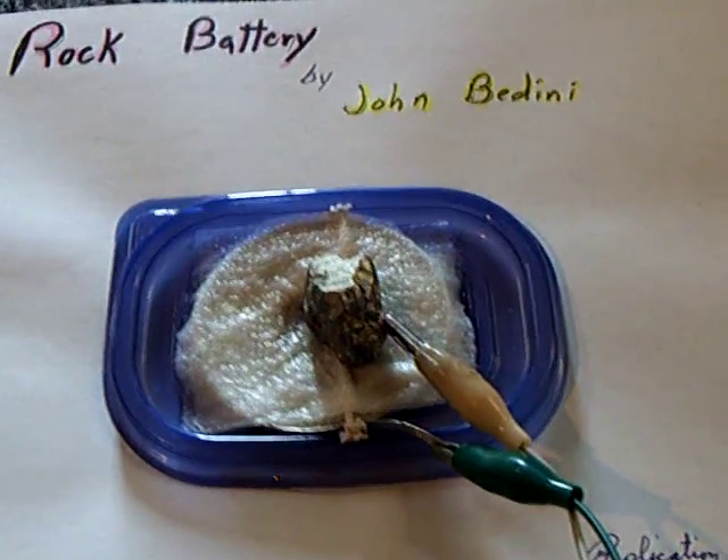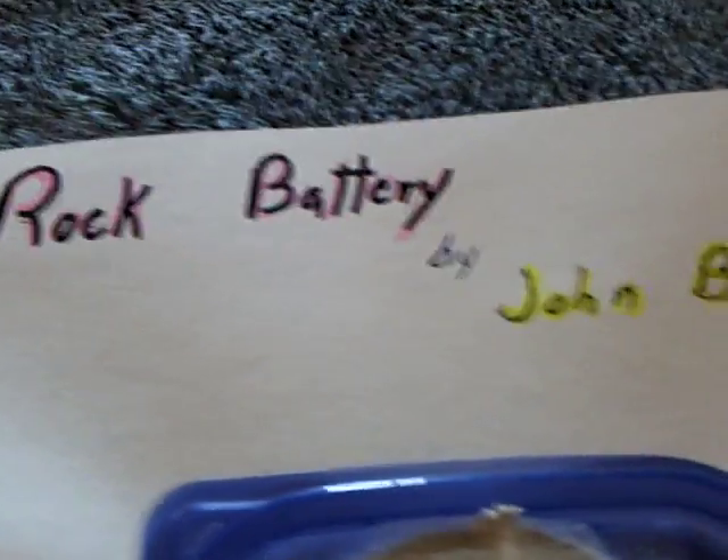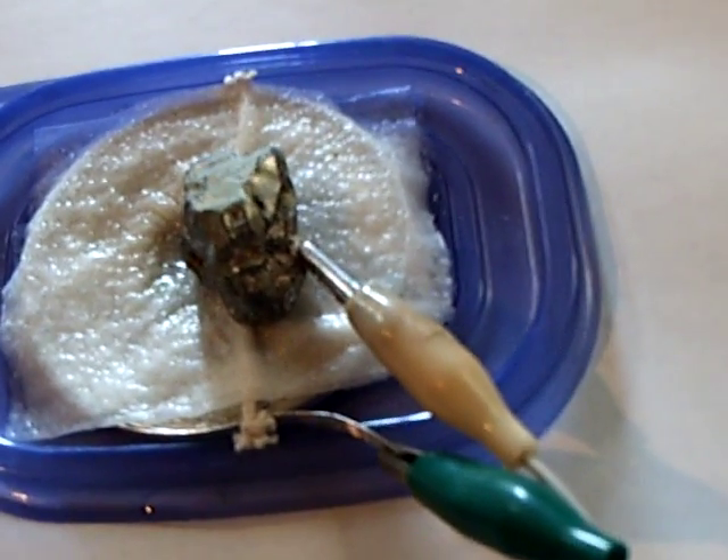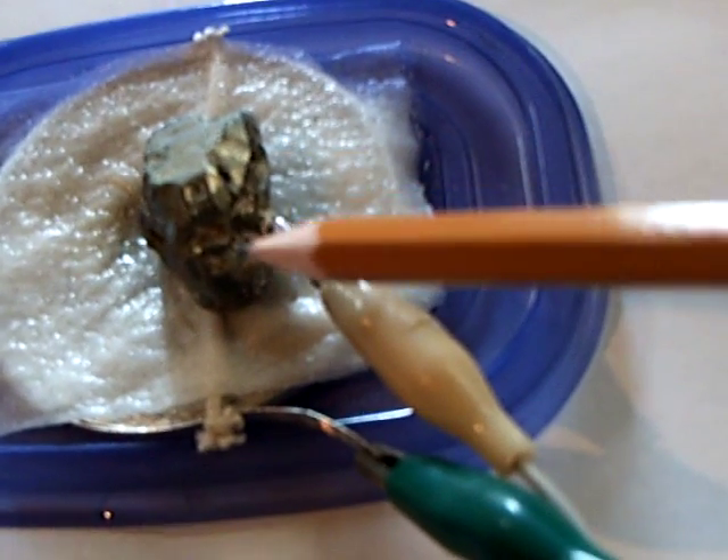Here's something I just had to try. It caught my attention and I just had to try it. This is a rock battery by John Bedini. He's very familiar with crystals and minerals because he works with them with semiconductors, and he came up with this battery.